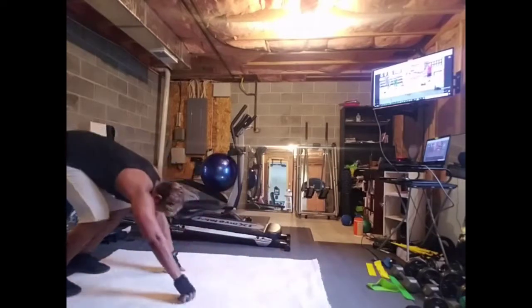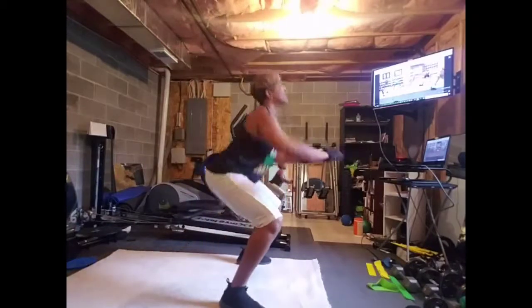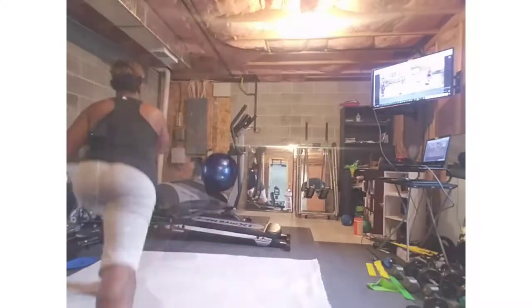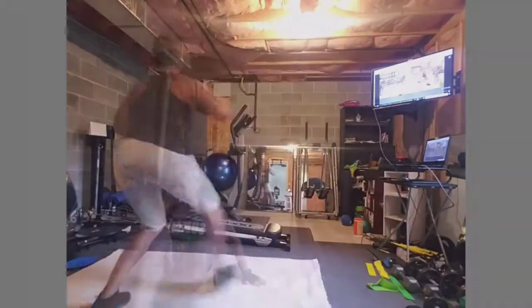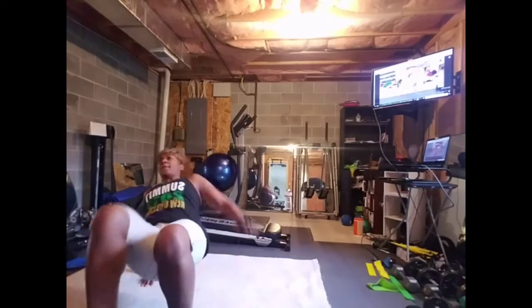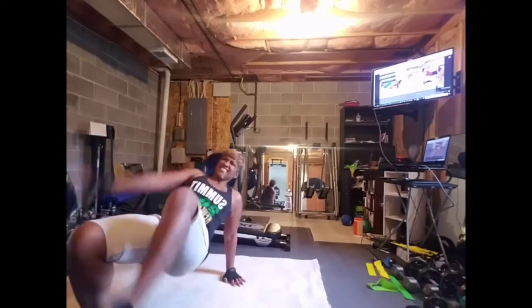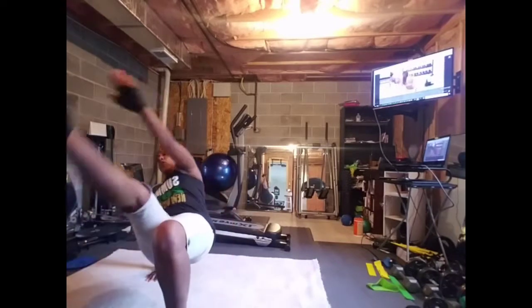Diamond jumps. And jump. Narrow. Jump. Three. Take it back. Two more. Get those heels on. Kick. Kick. Dip. Up. Up. Stay focused. Two more. Last one.